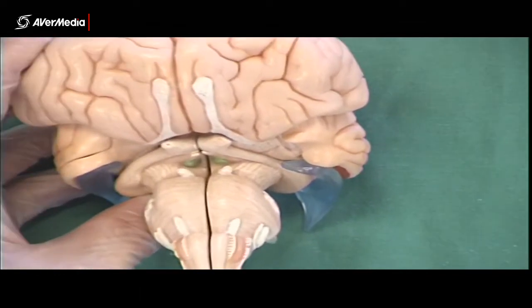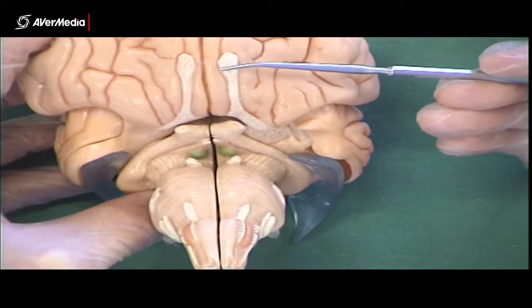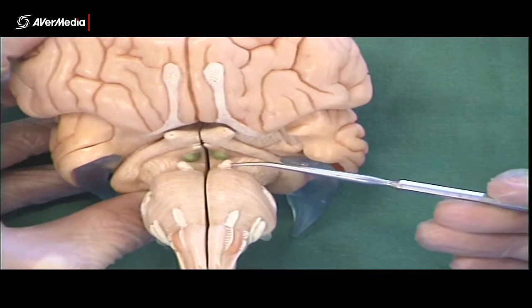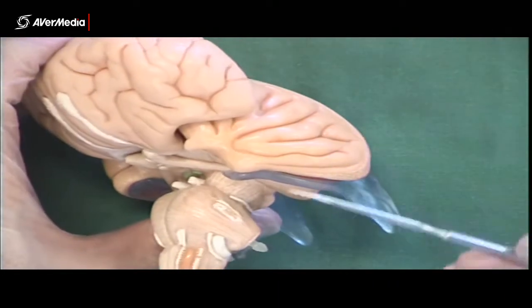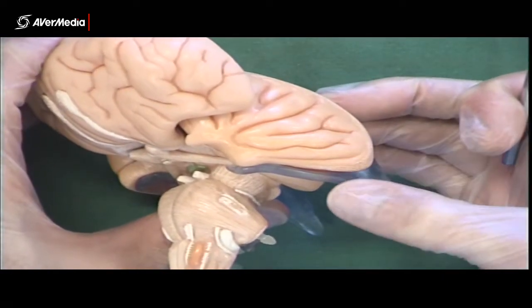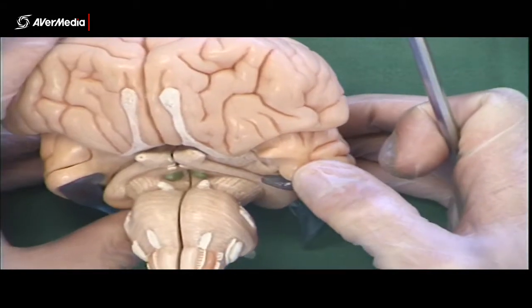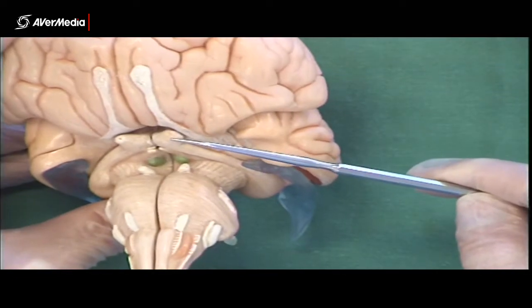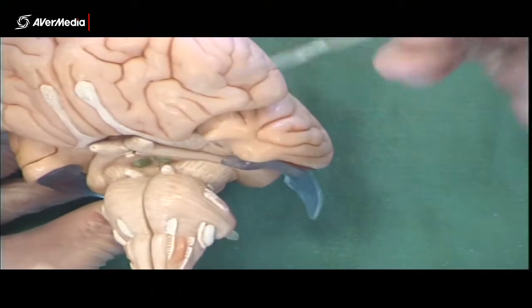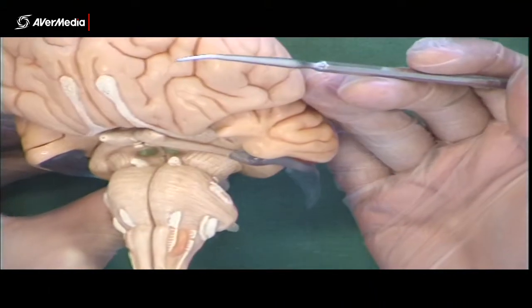Now that we've lost a few structures, we can zoom in for a closer look. So we've got olfactory, optic, oculomotor, and then trochlear. It's not a bad idea when you're trying to learn these to do them in groups of four, because four is not terribly overwhelming. Just go olfactory, optic, oculomotor, trochlear until you get them down pat, then move on to the next four and then come back to the first four.